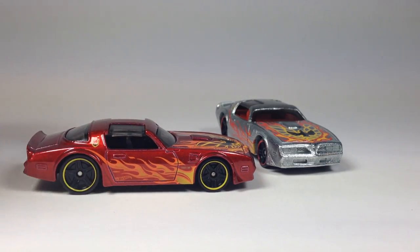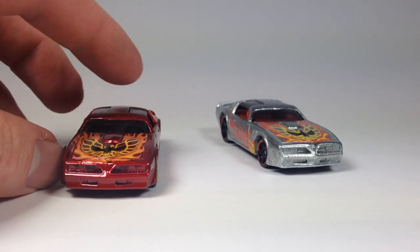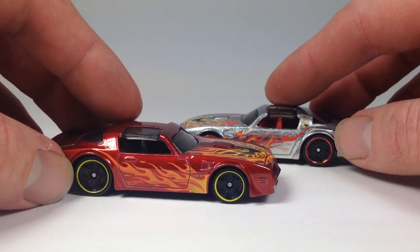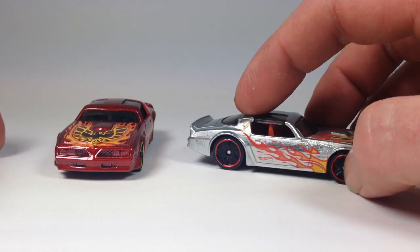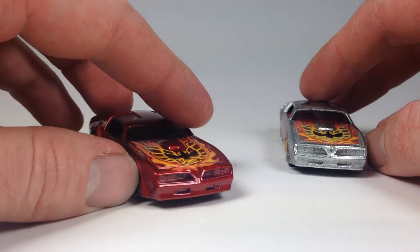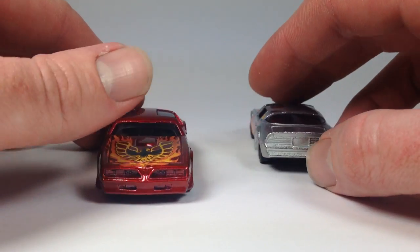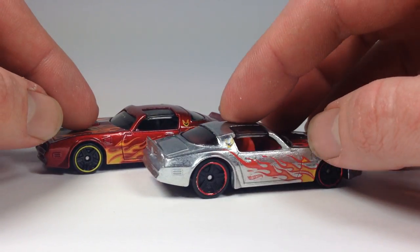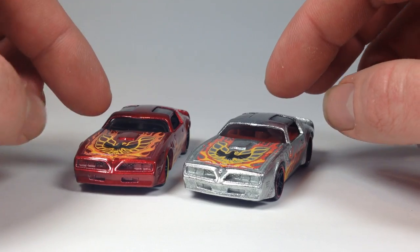I'll probably do a custom of it for sure. As far as which one I like better — the red one or the zamak version — that is a tough choice. Before I started filming this I was all zamak, but now I don't know. I really like the red one too. I guess I like them both and I really can't decide which one I like better.